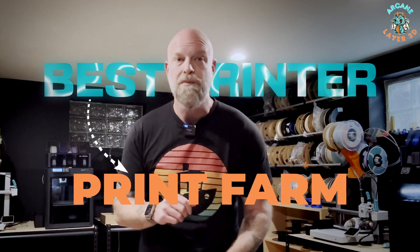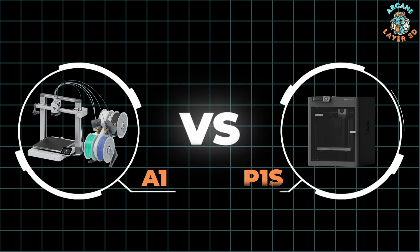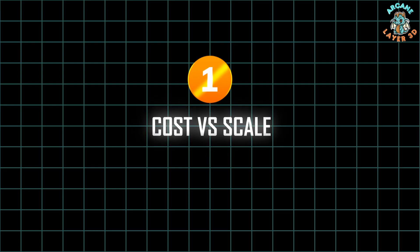Today we're looking at the best printer for your print farm: the Bambu Labs A1 versus the P1S. Let's get into it.